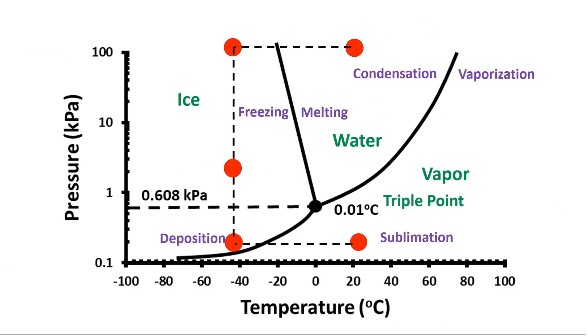Now I would like to explain the process using a phase diagram. We can locate the initial sample at room conditions — 100 kPa and 25 degrees C — this is point 0.1. The sample was then frozen to minus 40 degrees C in a freezer, located at point 0.2. Then pressure was reduced below 10 Pa, which is lower than the critical pressure of 610 Pa required for sublimation. This is located at point 0.3.